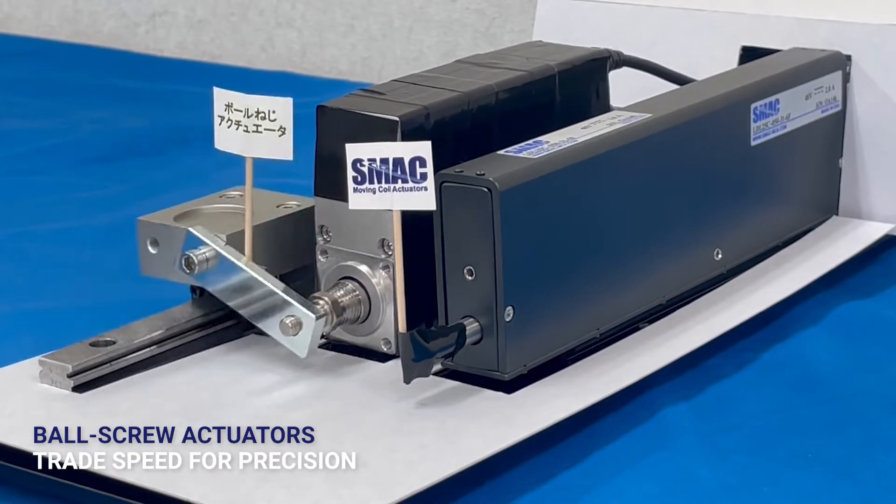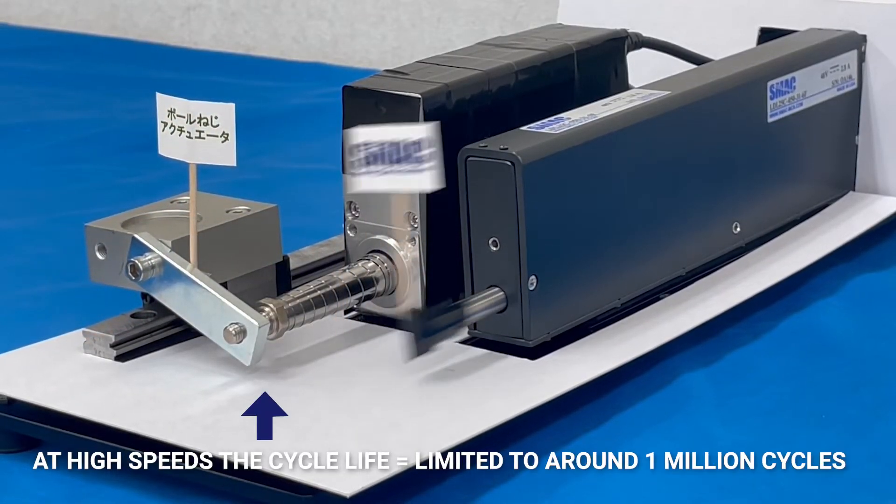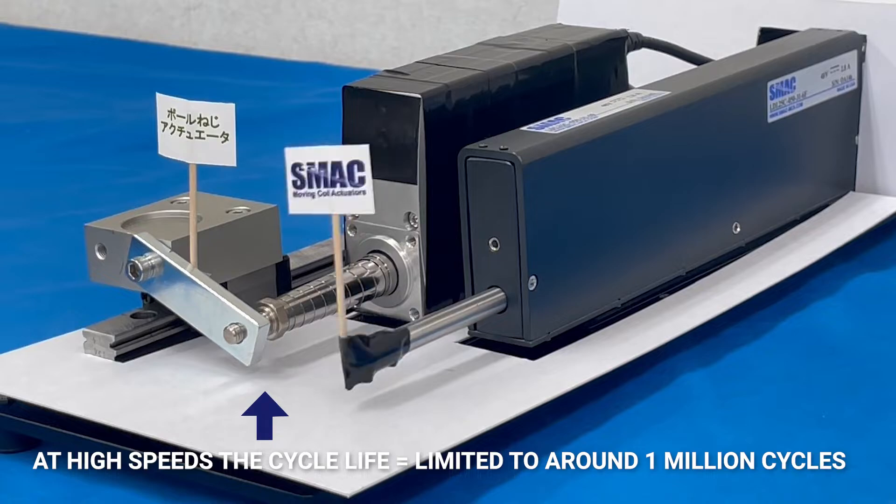A wider pitch screw goes faster, but position accuracy degrades. At high speeds, the cycle life is limited to around 1 million cycles.